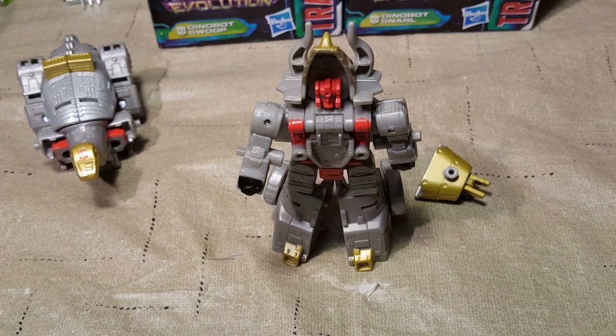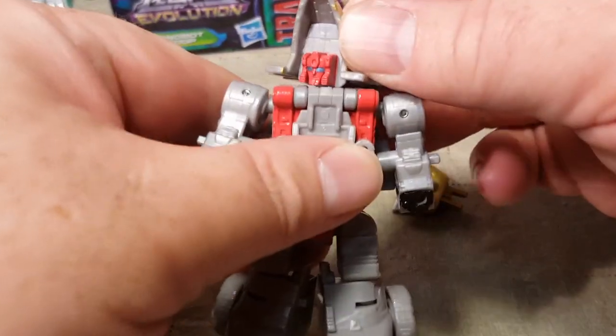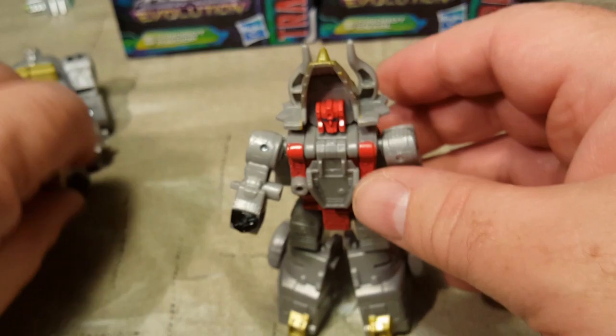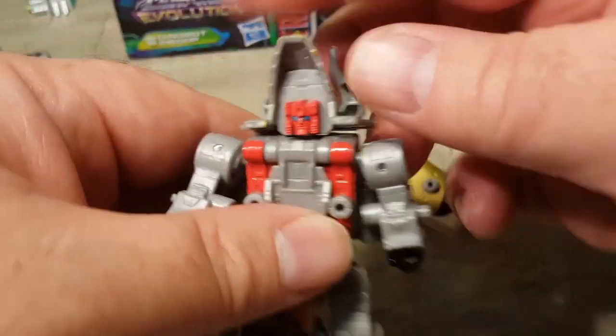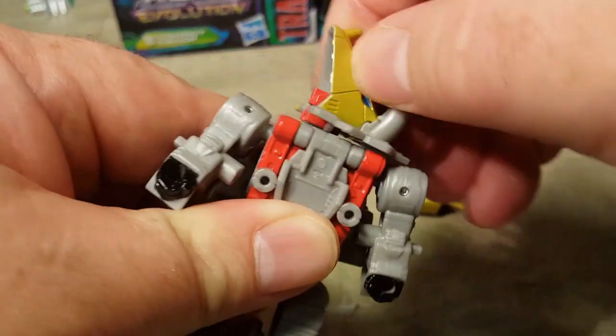Here is Dinobot Slug in all of his robotic glory. He has a — well, no, he doesn't have a stationary head. I don't know why I said that. His head can actually turn 360 degrees.